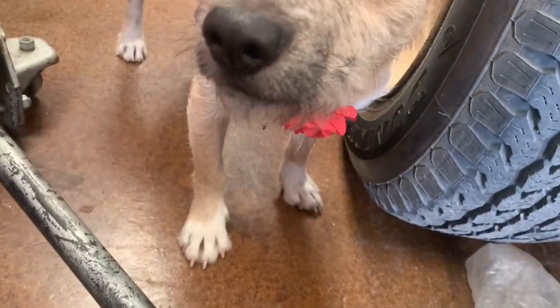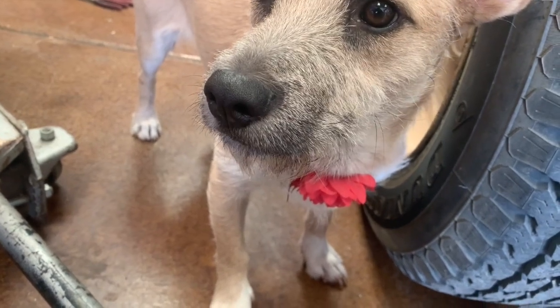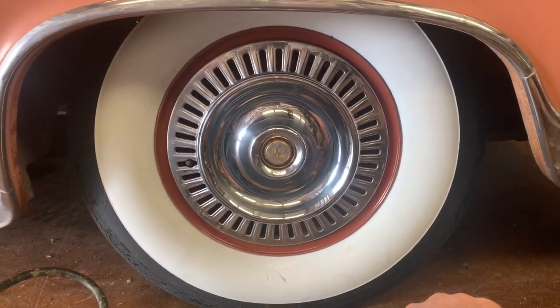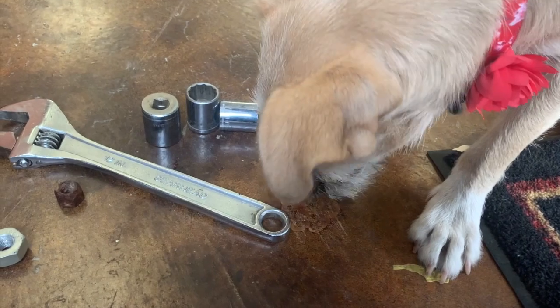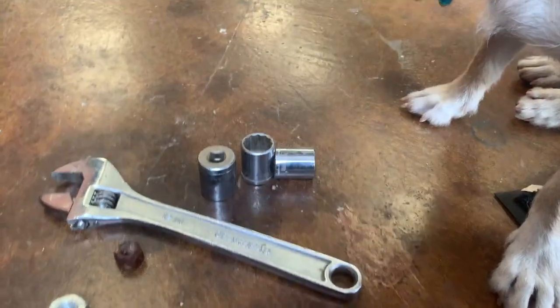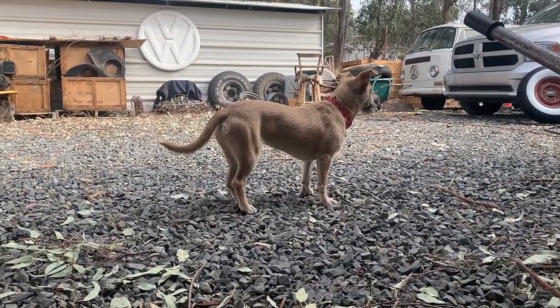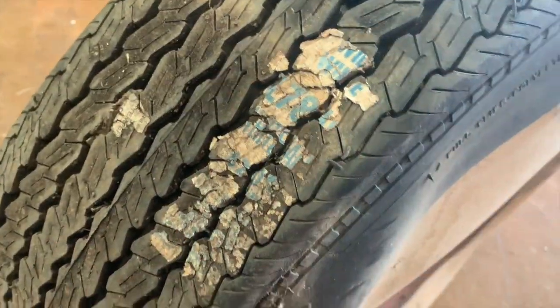Hey dog, don't eat the lug nuts, okay? All right, let's pop the hub cap on here. Looking good. Don't eat the lug nuts — I can see the remnants of the original sticker on there.